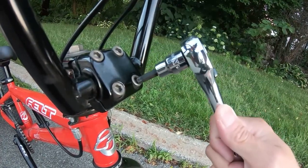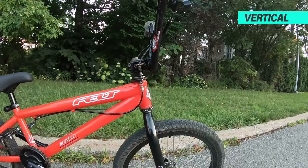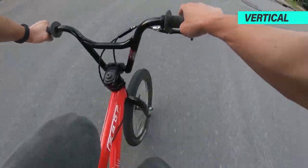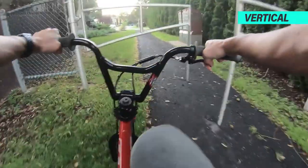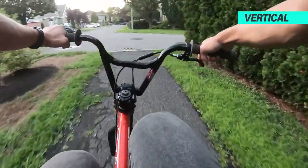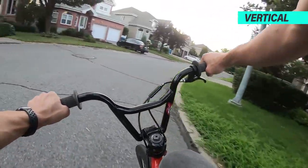Now let's set it to the vertical position and see how it goes. The vertical position brings some weight onto the front end. What I notice the most is it really strengthens the front wheel — I have more awareness of it. The bar turns freely and the steering is as great as it should be.